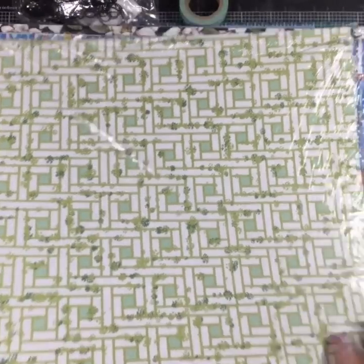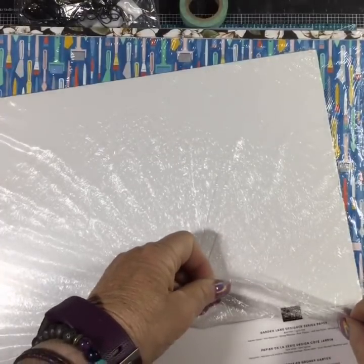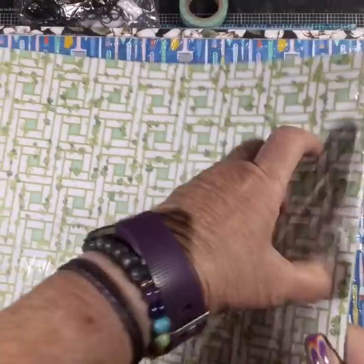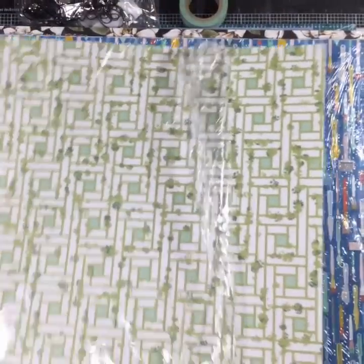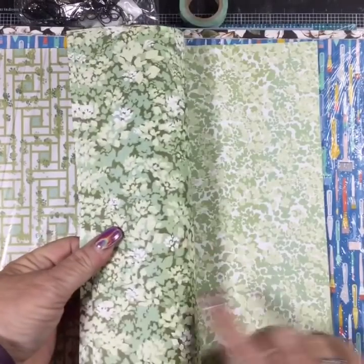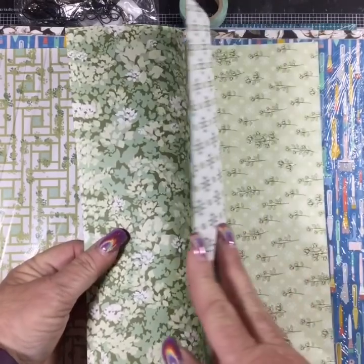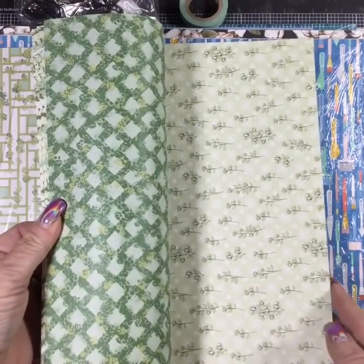This one is called Garden Lane and it's in Garden Green, Mint Macaron, Mossy Meadow, Pear Pizzazz, Soft Sea Foam, and Whisper White. I got smart and opened these before the live instead of struggling with them on camera. Look at these designs - aren't these pretty?